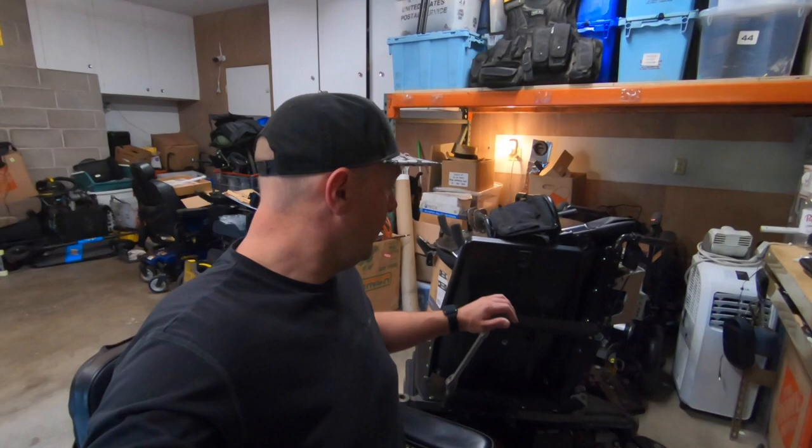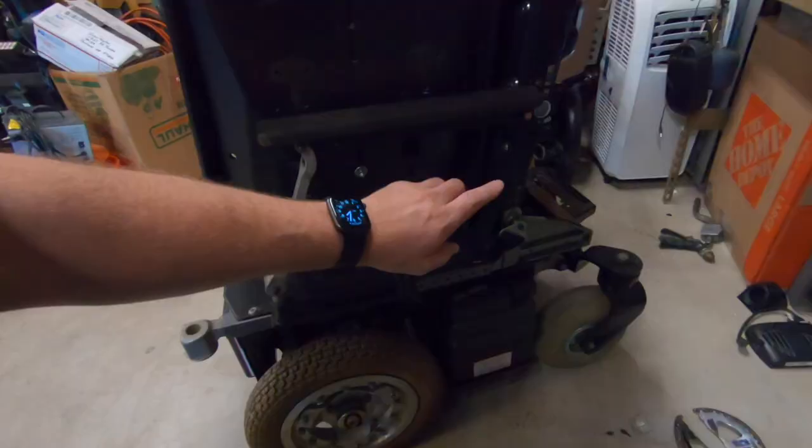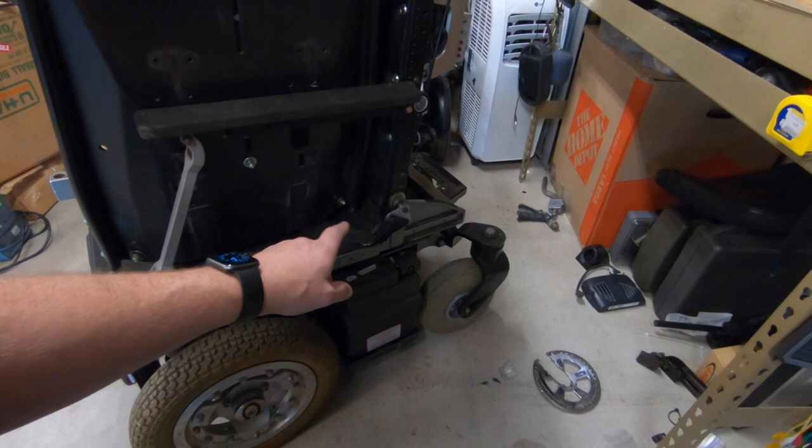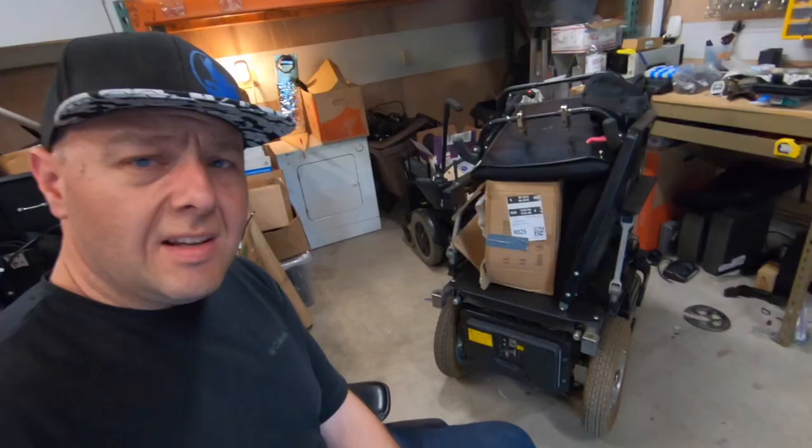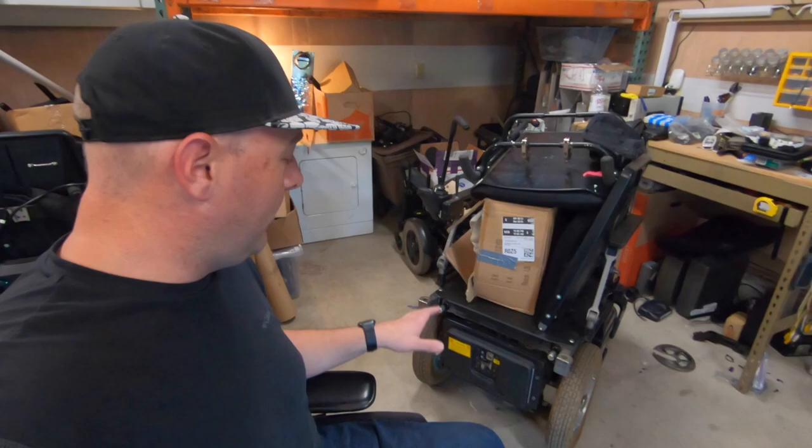I jammed some batteries in it and it's really interesting — the chair has air suspension. There are four airbags on this thing with an onboard air compressor. The rear compressor currently turns on, but it doesn't actually fill the rear airbags. There's a little solenoid valve down in here that I believe is stuck.